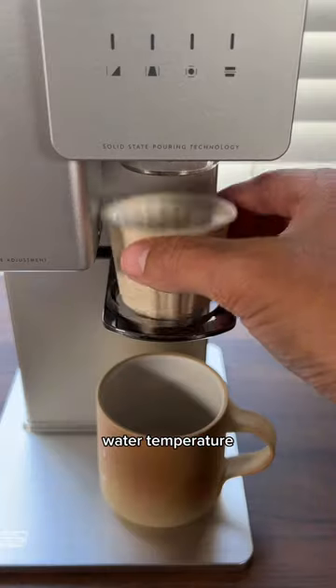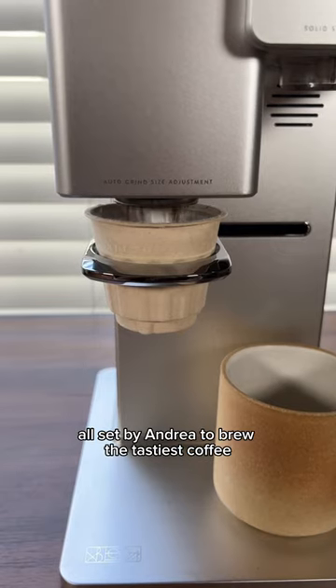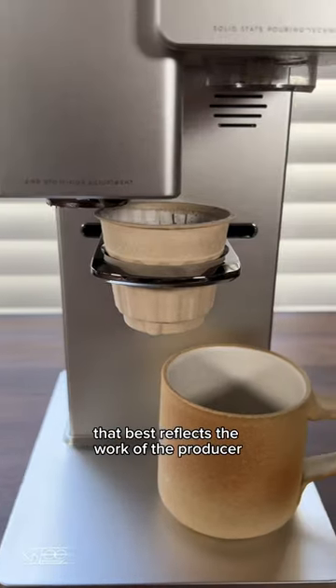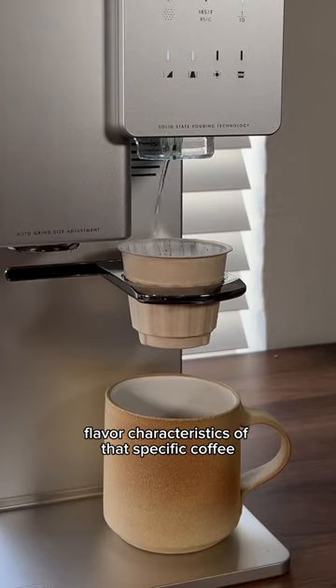Grind size, water temperature, brew ratio, the bloom and pulse pattern — all set by Andrea to brew the tastiest coffee that best reflects the work of the producer and the unique flavor characteristics of that specific coffee.